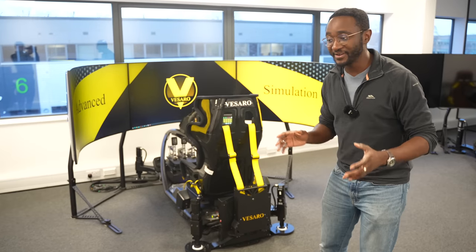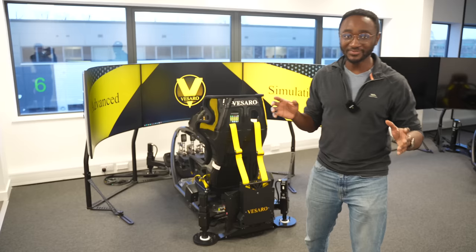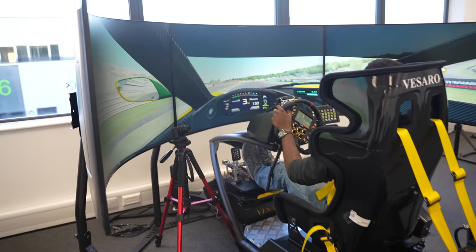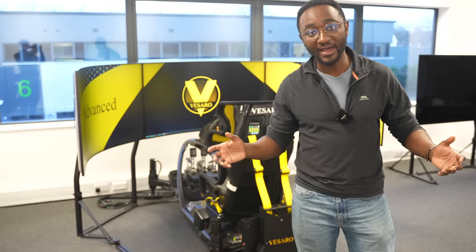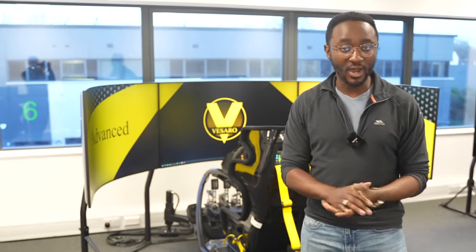To conclude today's video, I have had a fantastic time at Vissaro looking around their sim rigs and what an experience it was. My personal favourite was the GT Arc because it was just an adrenaline rush, but all of them were fantastic fun. Thanks to the guys at Vissaro for having me today, letting me look around and play with their sims — they've given me some ideas. Got to save some money now. If you enjoyed this video, please like and subscribe, leave a comment. See you next time.